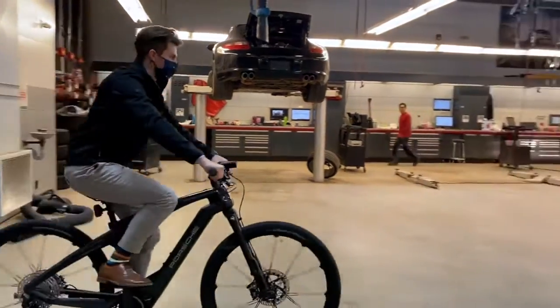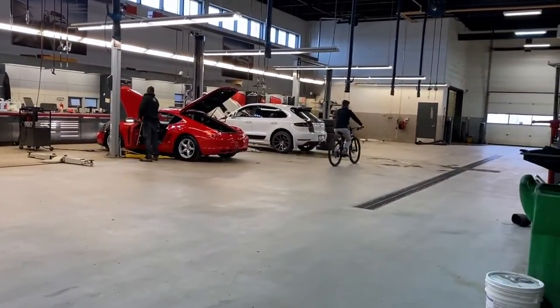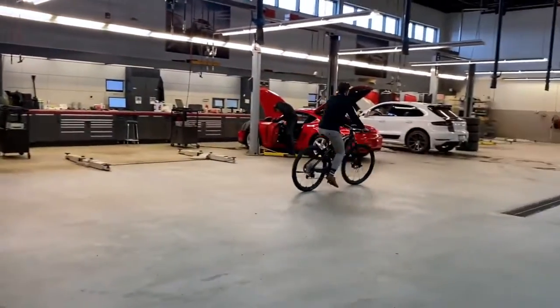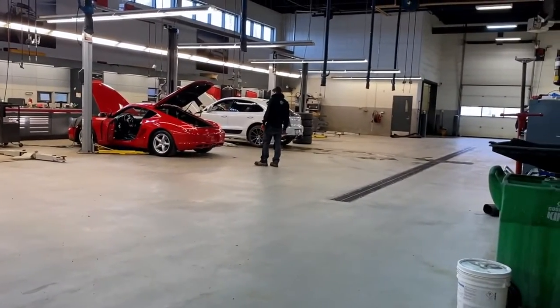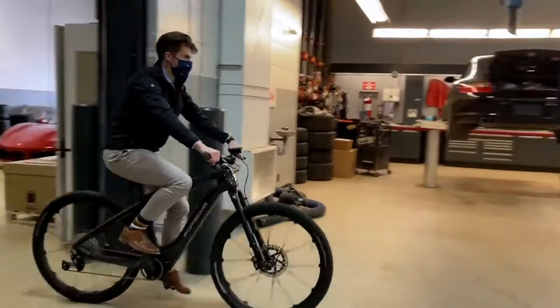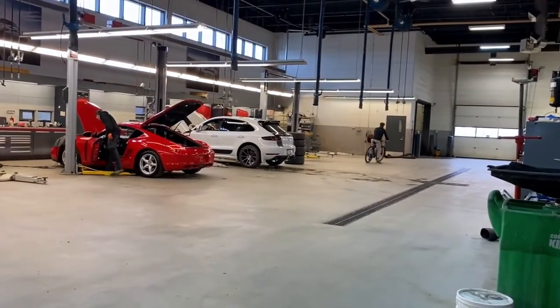As a brief overview for each drive mode: off mode will have no electric components helping you out. Eco mode is to be as efficient as possible, making your riding experience very easy. Trail mode will help you with more of those dirt and gravel or possibly mountain experiences you could be taking your Porsche e-bike on. Boost mode is the last mode and happens to be my favorite — it uses all of its electric power and torque to help you accelerate as fast as possible.